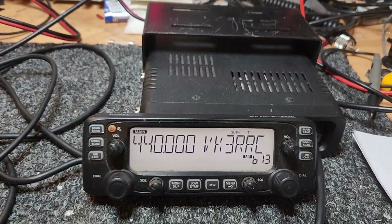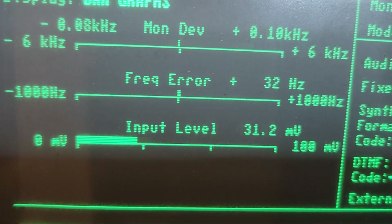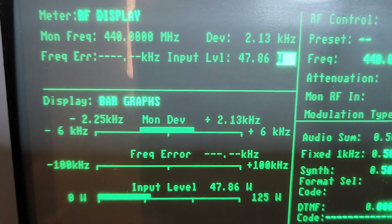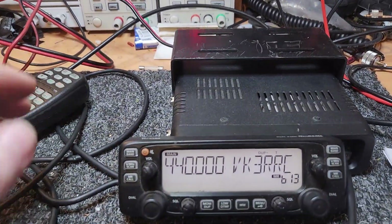As you can see on UHF, these things actually do a bit of power — nearly 50 watts there, quite easily. It might be better to show you that. I'm on our IC-2600B at the moment, and brilliant power there.